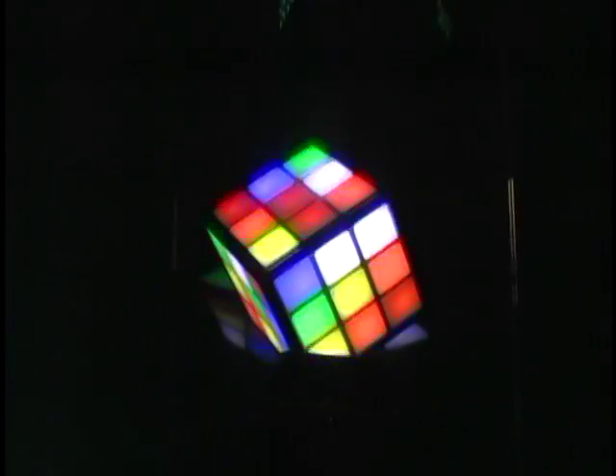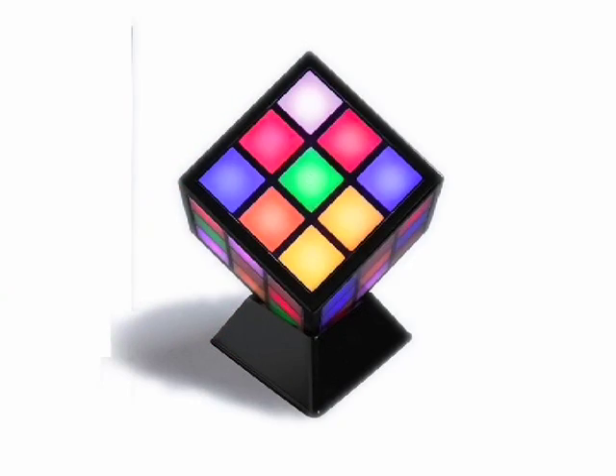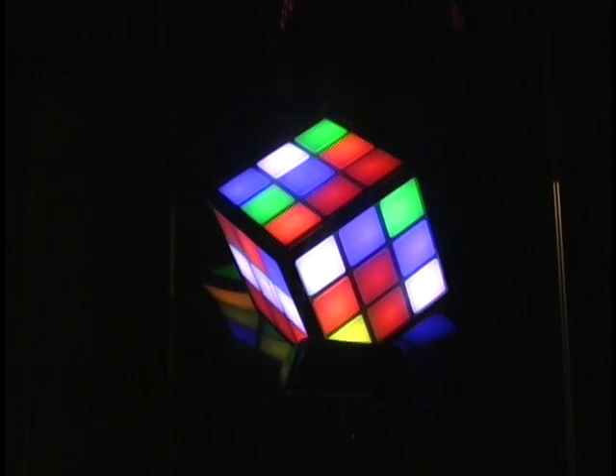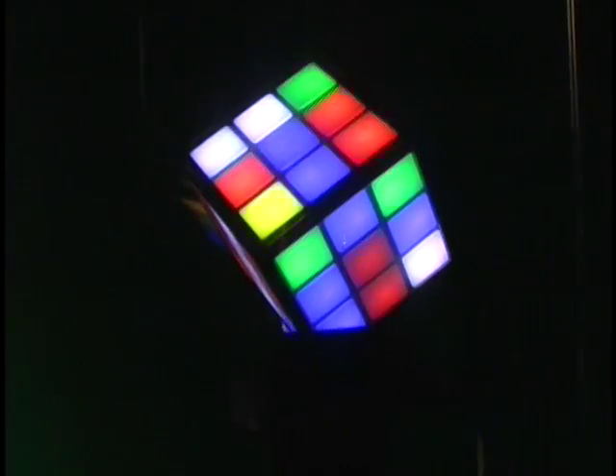The batteries are internal — they never need to be changed, and it has a little docking bay. When you put the Touch Cube in the charging station, it'll start recharging. While it's recharging, it does this cool display mode where it'll slide and change just like the Cube, so it makes a really cool room decoration.